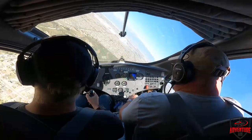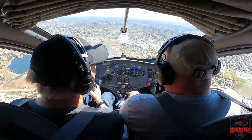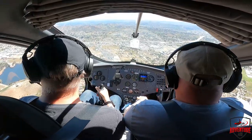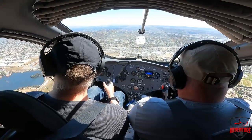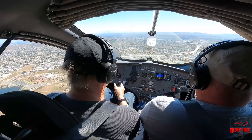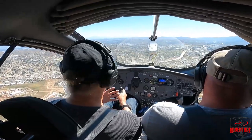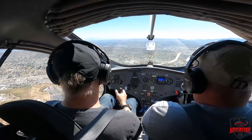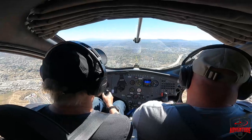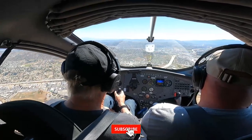Henry then demonstrates something a helicopter won't do — a sharp turn. The passenger reacts with amazement and they lost no altitude in the maneuver. The passenger says they've seen it on video but it's completely different when it's actually happening. Henry explains that even if everything goes wrong and they lose the engine, they'd just glide down and could land in an area the size of a tennis court. Their landing roll-out is zero to five feet — they land just like a helicopter.